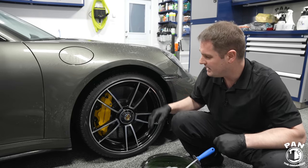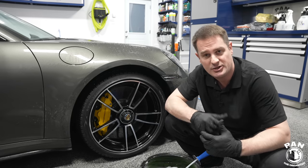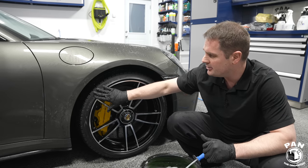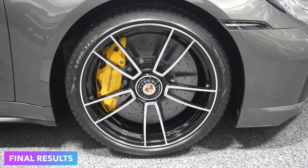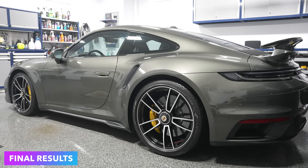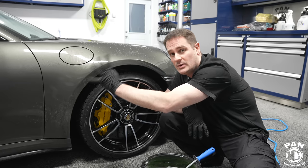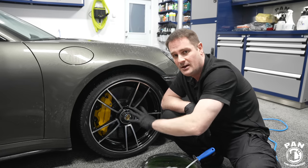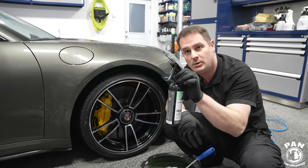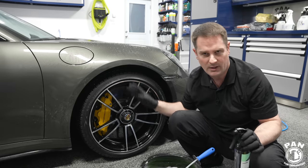There we go — a fully clean wheel, done safely with the techniques, procedures, and products covered here. To recap: first clean your wheels and tires, then clean the rest of your vehicle, rinse all of that off, and then at the end while the vehicle is still wet apply the protection. Then dry off your wheels and tires when all of that is done.